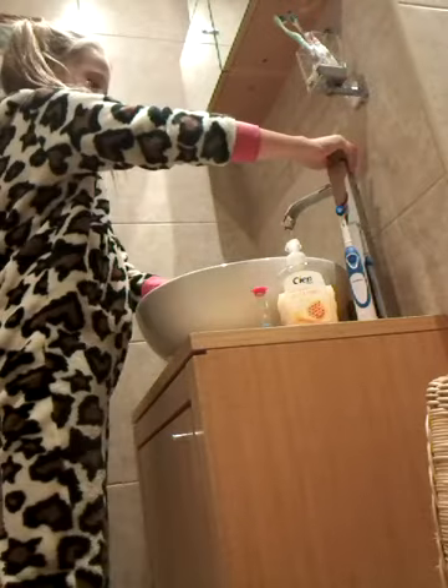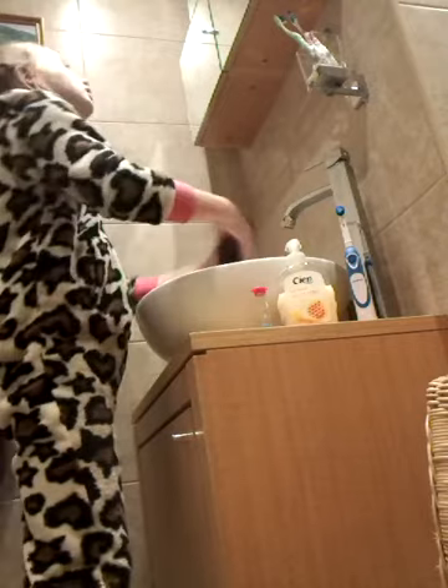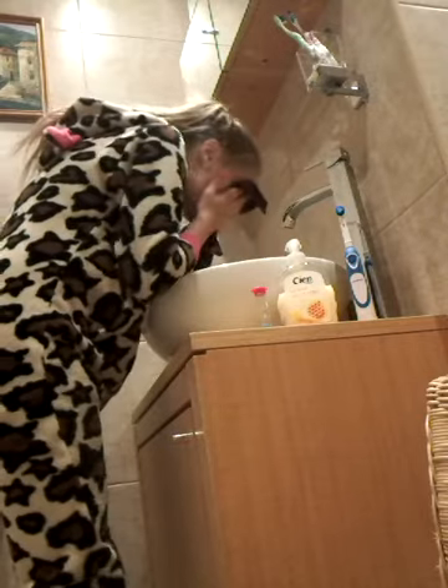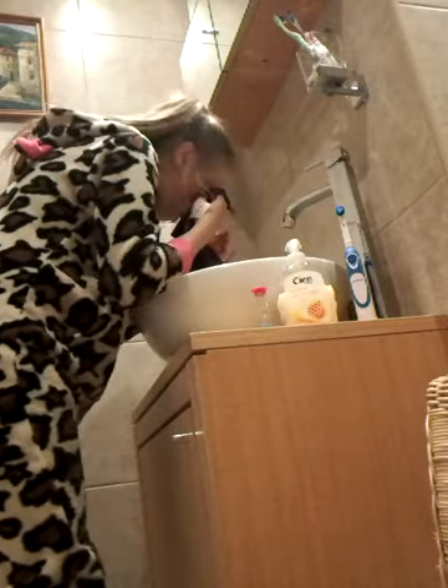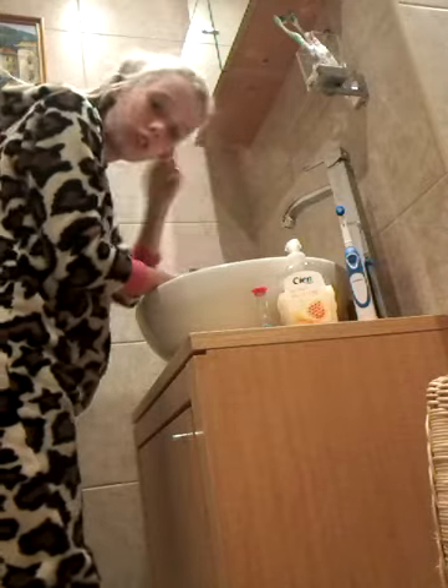So let's go. I have to take off my makeup first, so I'm just going to get my wipe out of here. I'm going to take off my mascara and everything.